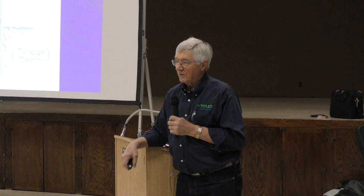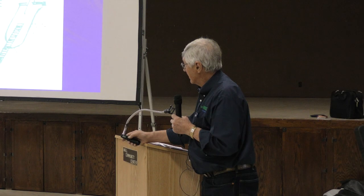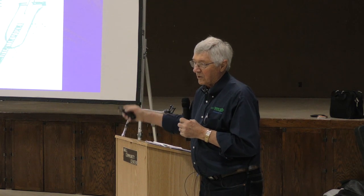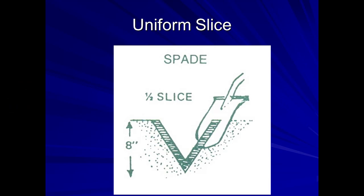If you use a shallow sample you're going to have high tests and you might miss out on yield because you didn't put enough fertilizer on. If you go deeper and get less fertility, you may spend more money on fertilizer than you really need to. So zero to six or zero to eight — always do that same depth.